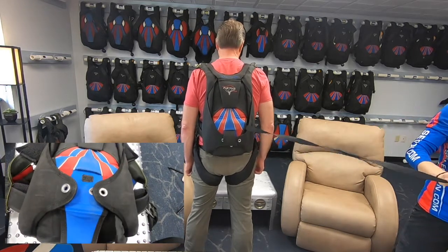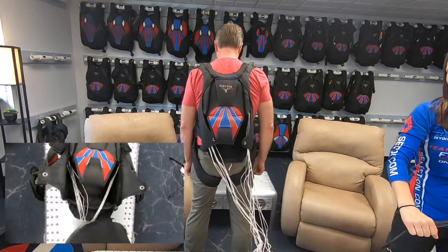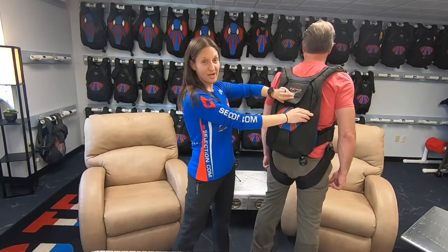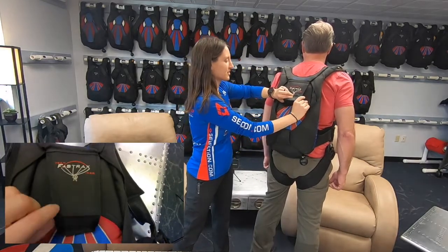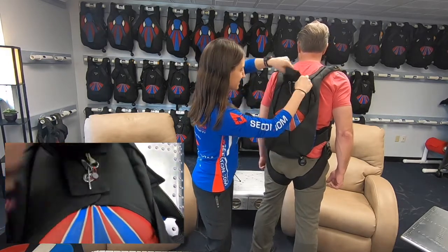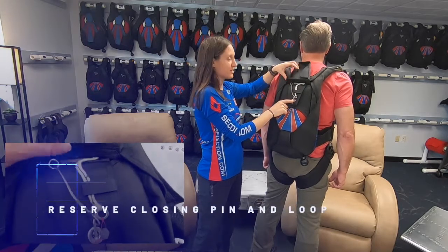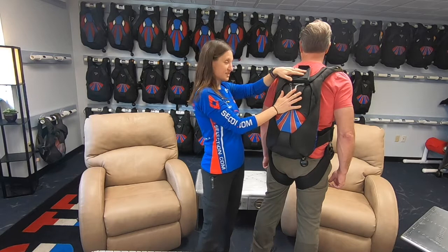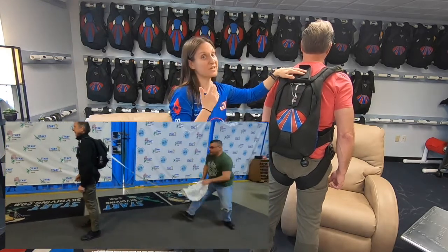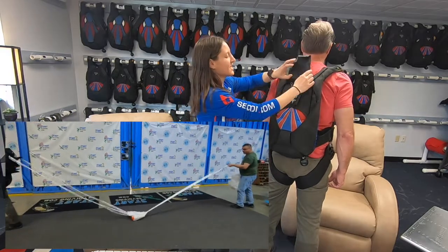John threw his pilot chute, it grabbed the relative wind, inflated, and pulled the bridle, pulling that closing pin out of the closing loop - and out comes his deployment bag. Now if John were to deploy his reserve, here is the closing pin and closing loop for the reserve. The reserve has a spring assist so it pops out really hard and really fast, because if we need the reserve we need it fast.